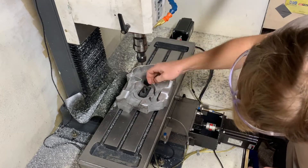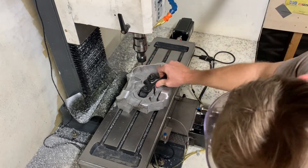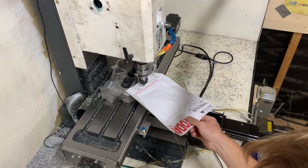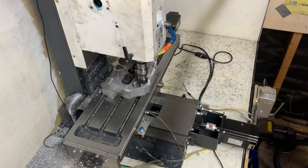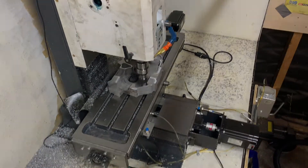The next thing I did was replace the edge finder with a 45-degree chamfer end mill. I used this to spot drill all of the hole locations around the perimeter of the crankcase. I was quite happy as all the holes appeared to be in the correct location. I confirmed this by taking measurements with my digital calipers.